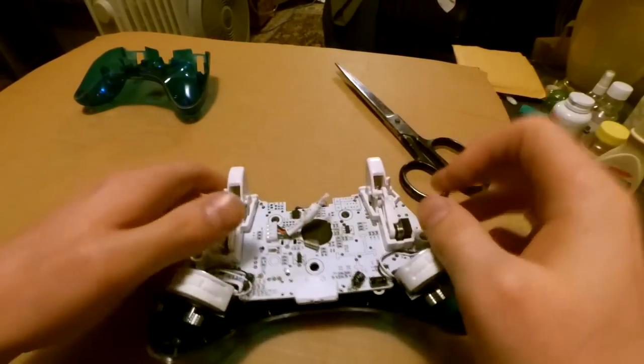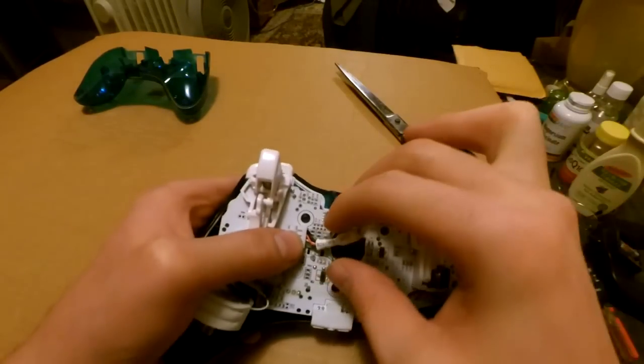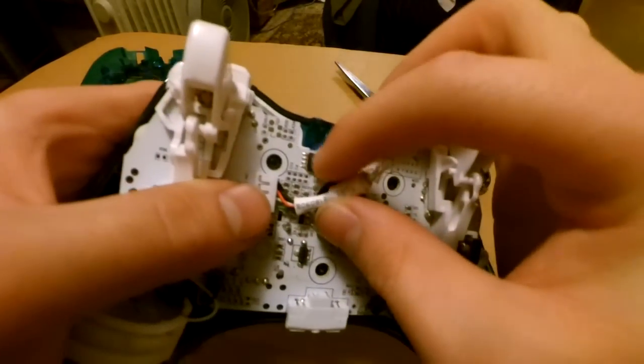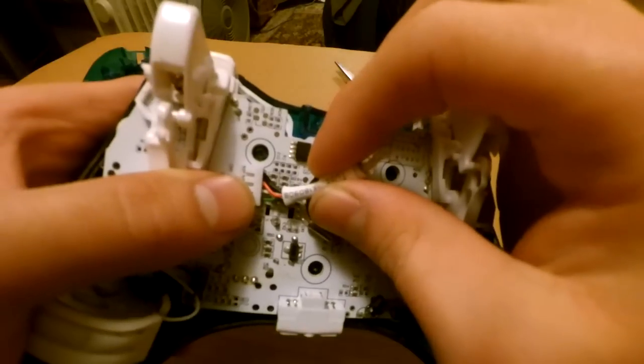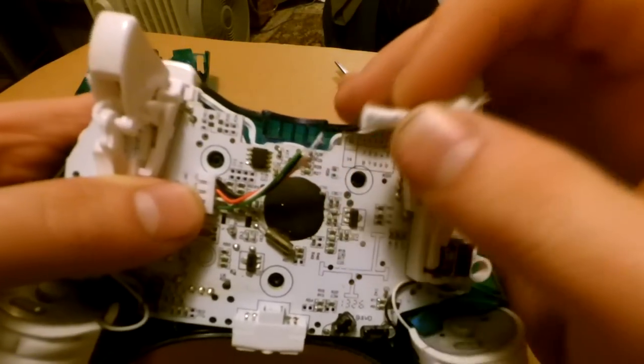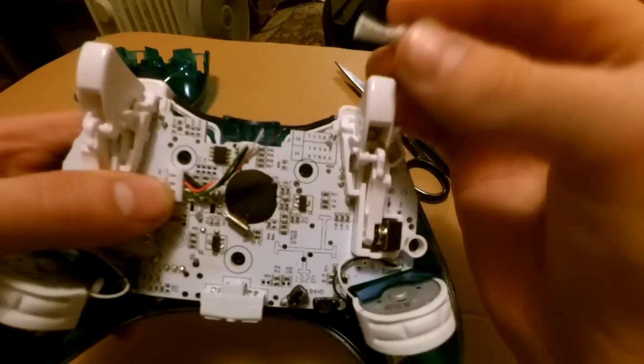Carefully pull the plastic tubing over this. Just go ahead and pull that nice and slowly off. This is also garbage.